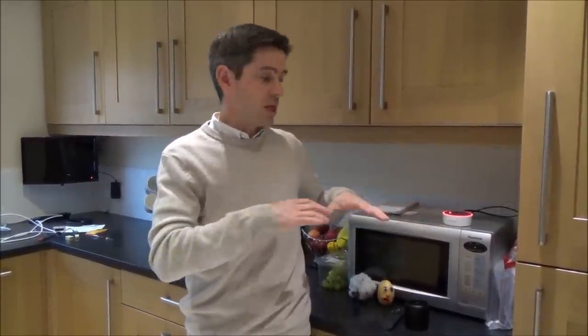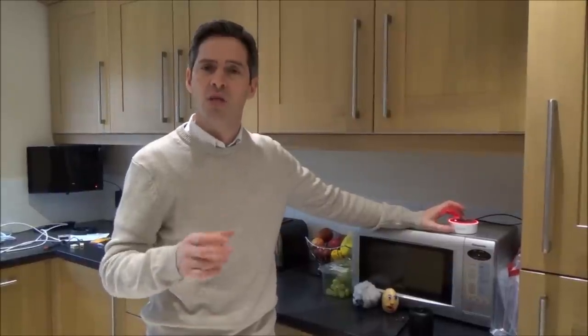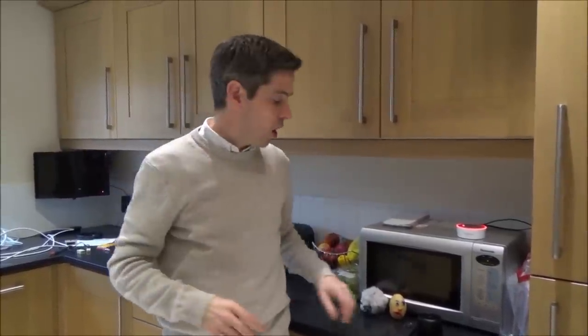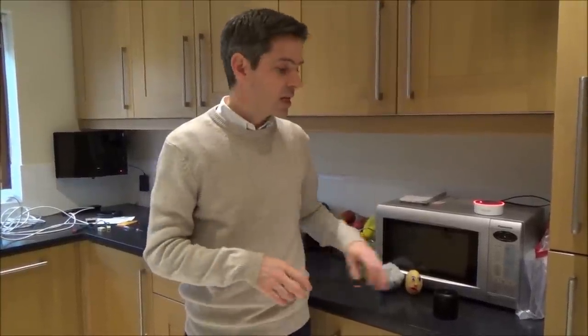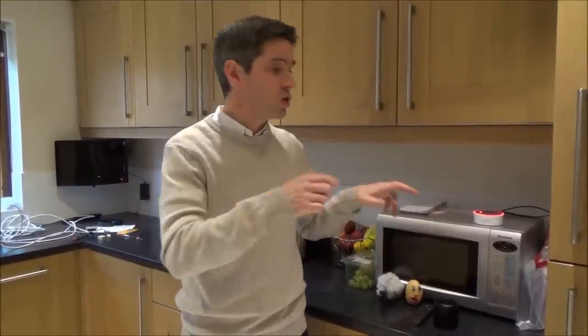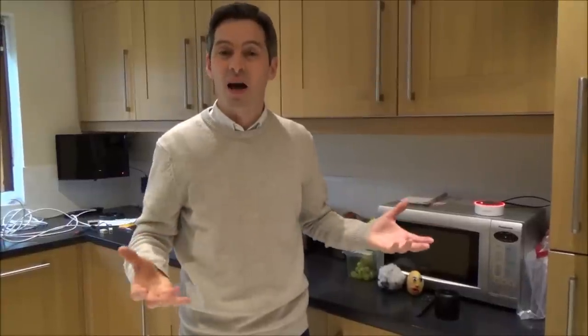I've got the Amazon Echo Dot living here in the kitchen, but it was only coming out of this little speaker. I could have got the Echo for £150 — this one here is only £50 — but I can still only listen to it in one room. What I want to be able to do is listen to this all over the house, and also talk to it from anywhere in the house. If I was in an upstairs bedroom I don't want to be shouting downstairs — I just want to say 'Alexa play Frank Sinatra' and have it start playing. I also want to be able to use it in the bathroom.